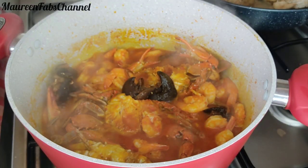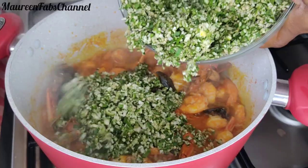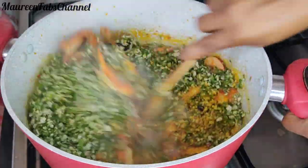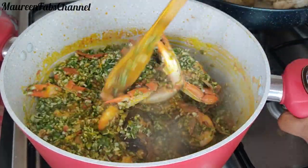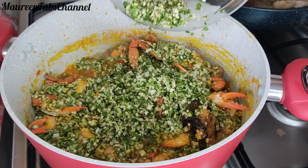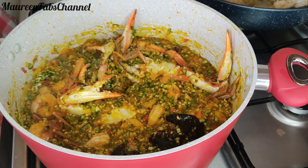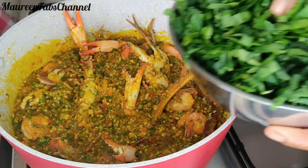Now I'm adding my okra. You can see I sliced it in the normal circle shape then used my knife to chop them. It's fresh okra, so it's very healthy. If you've already tasted this and liked it, let me know what you think. And if you are new to my channel, please hit that subscribe button.